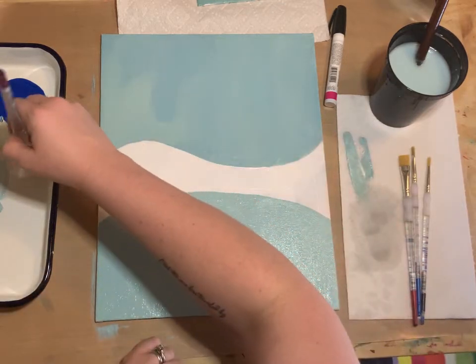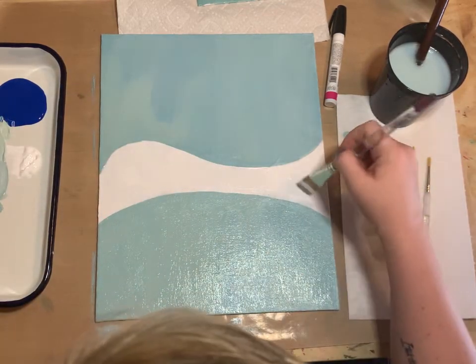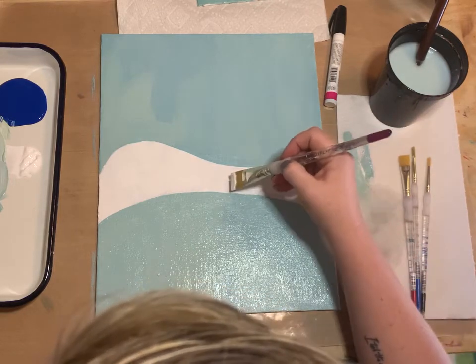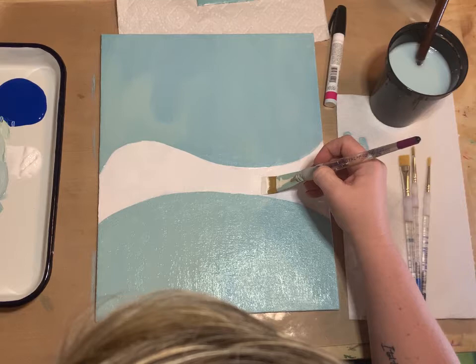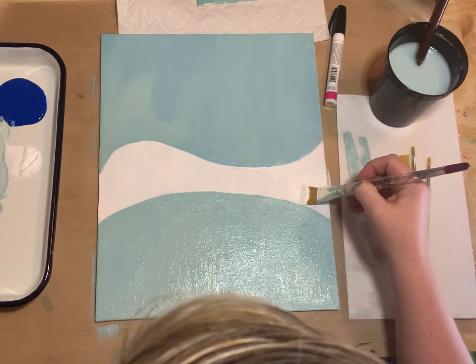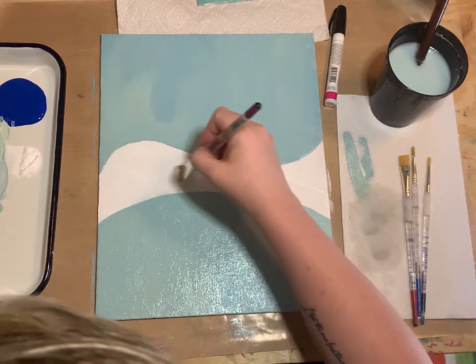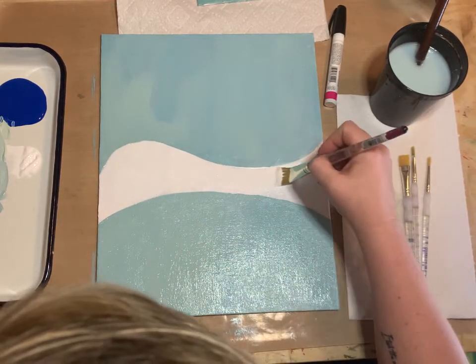If you get behind or need a break, feel free to pause this video and come back when you're caught up or ready to go again. Just take it at your own pace.